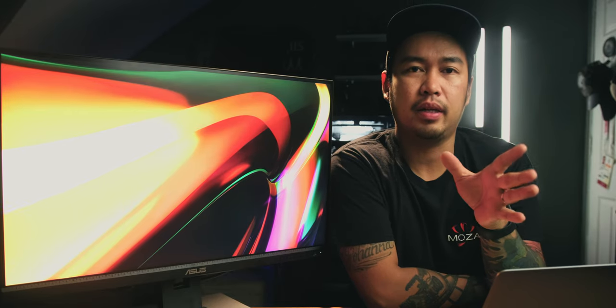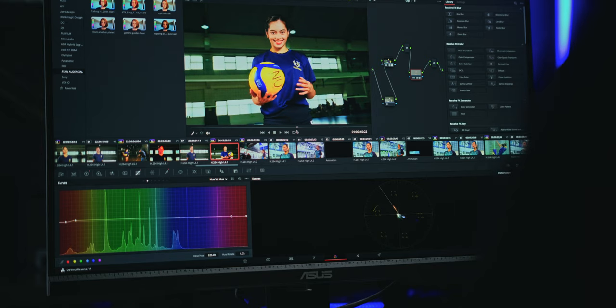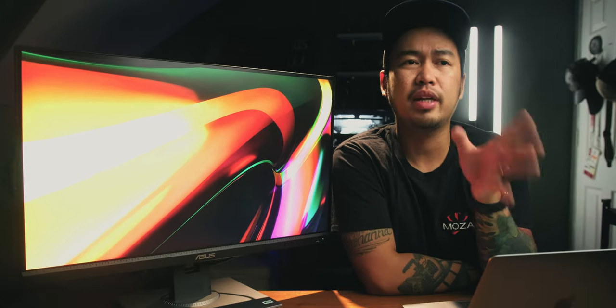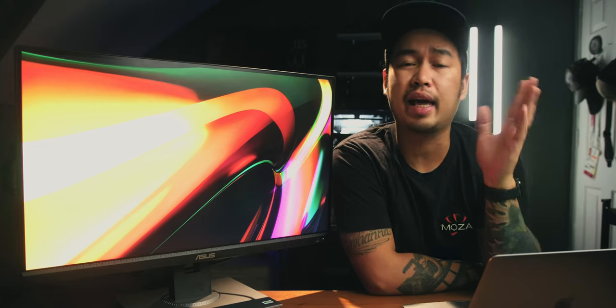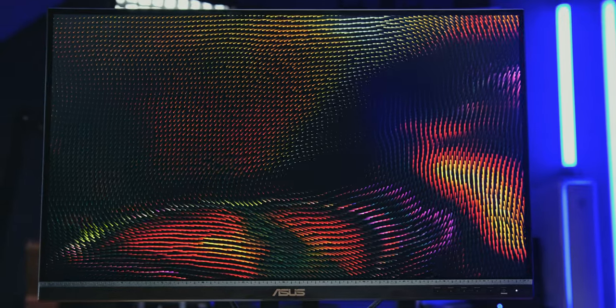If you ask me, do I recommend the ProArt Display PA278QV? Absolutely — but it depends on your needs. If you are a content creator that does a lot of online material, this is the perfect monitor for you. The price is super affordable compared to other displays with professional features similar to this. Is 27 inches enough for these use cases? I think so — you don't need an excessively large display. 27 inches is just right for content creation or even professional work. For content creation, online news, or online media, the ProArt Display PA278QV is the perfect choice.